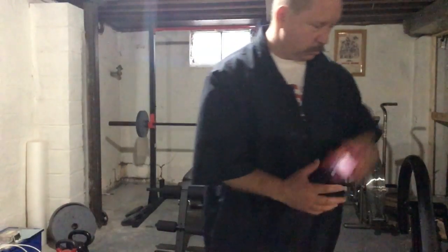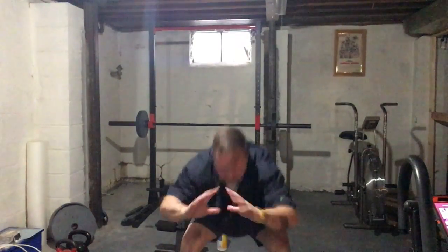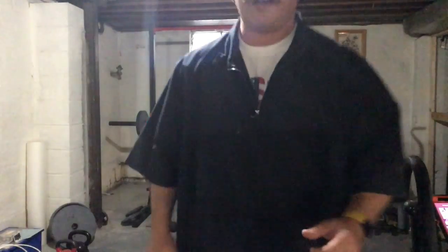Time to do some squats right now. Remember, squats — you keep weight back on your heels, not on your toes. Ready? Go as far as you can. There's ten.